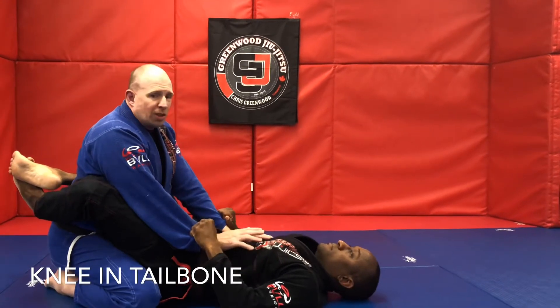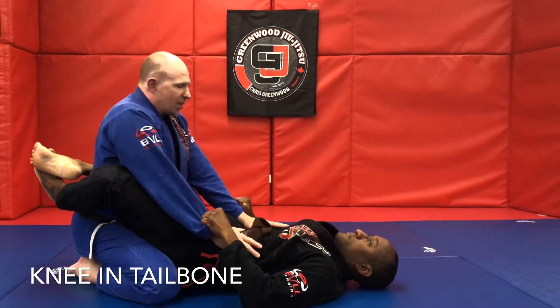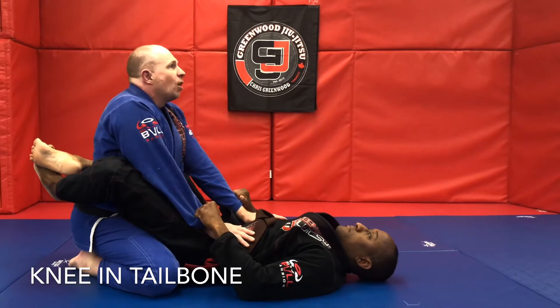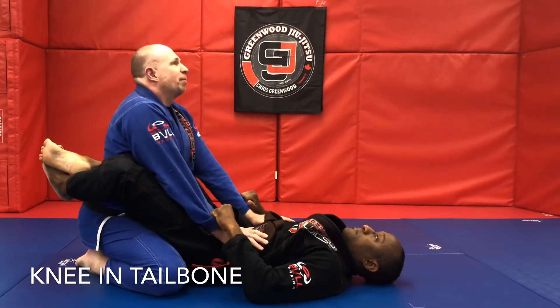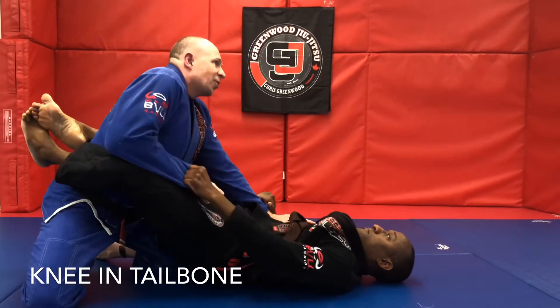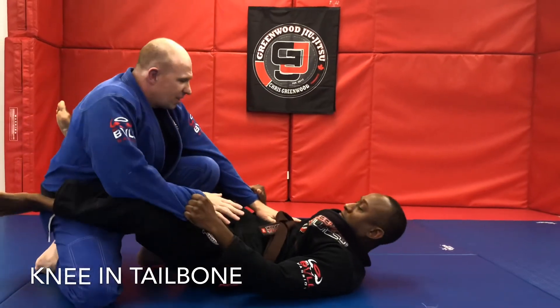When it comes to opening guard, really your best chance is you should be standing up, but it's always good to know the basics. One hand in front, one hand on the hip. When you sit the left knee in the tailbone, just don't lean yourself forward. Keep up here with the left knee, then the right, and then you can slide this one back and push it down, and then start your own knee cut.